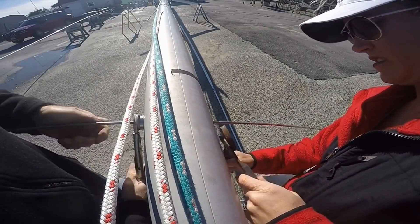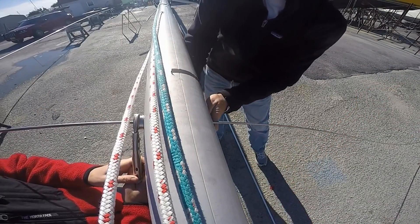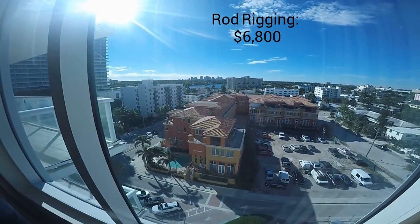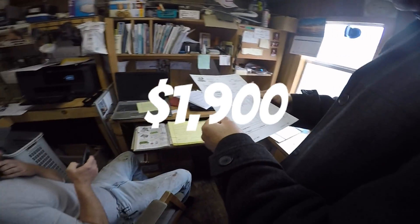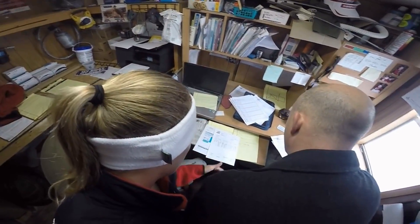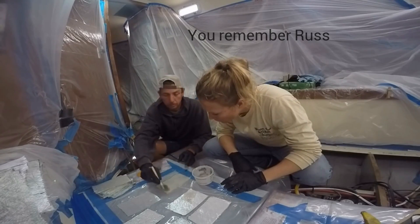It has been our intention all along to replace the original rod rigging on our boat this winter before we went cruising. While we had been debating going back with rod versus modifying the rig for wire rigging, when we received the estimate from West Marine for wire rigging in the amount of $1,900, it really swayed things in favor of wire. But we had some concerns about going with such a high-volume producer, so we did what any DIYer would do — ask the experts for their opinion.